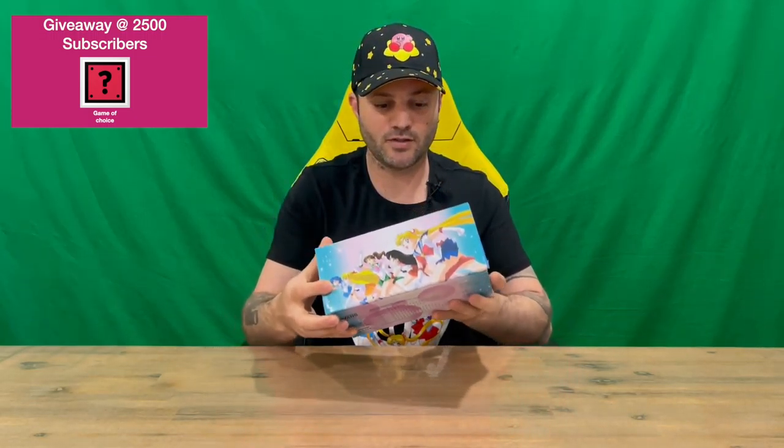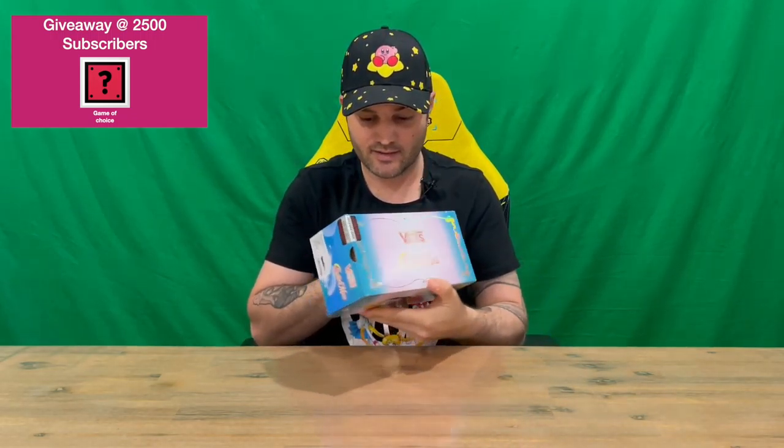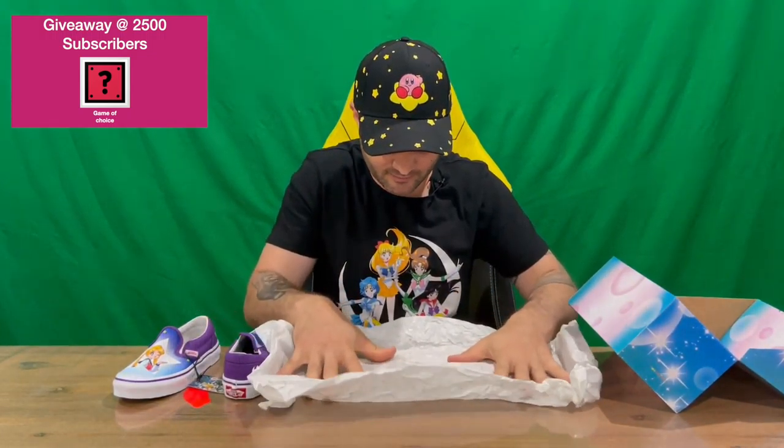If you haven't already, do subscribe to the channel. So, very nicely, very detailed box — quite impressed with all the detail they've gone into. On the inside it just wraps around a little bit, and then we've got our shoes. There is some tissue paper here — nothing on the inside of it, but the tissue paper does have the moon symbols on it, which is quite cool and impressive that they put some effort into that.